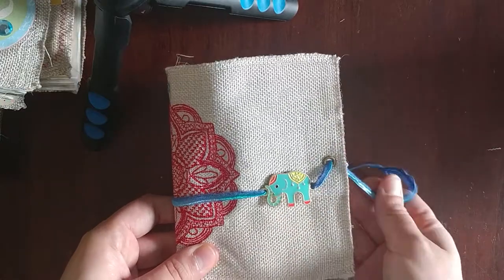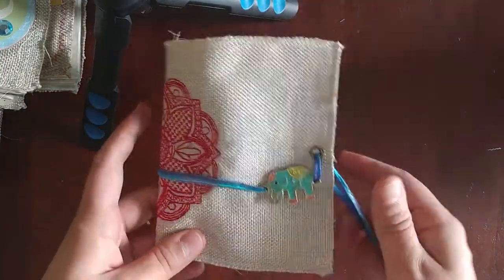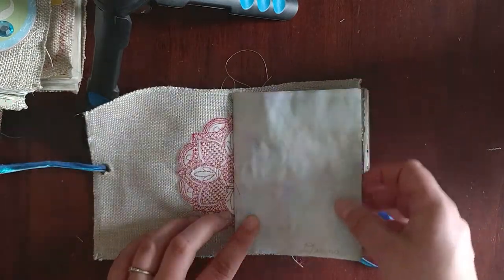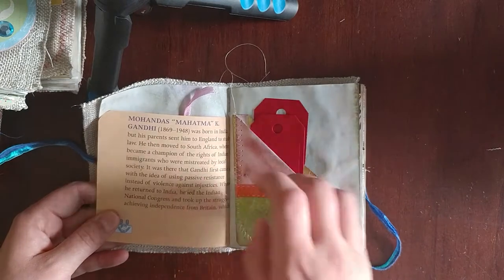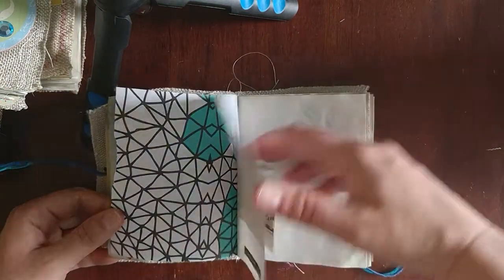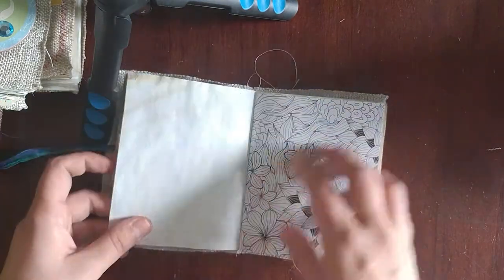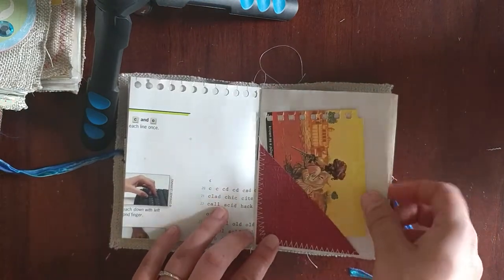This first one is called Mandala. It has an embroidered doll mandala on the spine - I did this on my embroidery machine. This is the only one with a closure. It has eyelets and an elephant charm and it can tie closed. It is not lined, but you can see the beautiful stitching on the inside. Here is a tsunami rose tuck spot and some book pages on Gandhi. This is inspired by India - just things that made me think of the Far East, India, and travel. Here's one of my little secret pockets. There's another tsunami rose tuck spot with a little elephant card in there, lots of coloring book pages and coffee dyed paper.